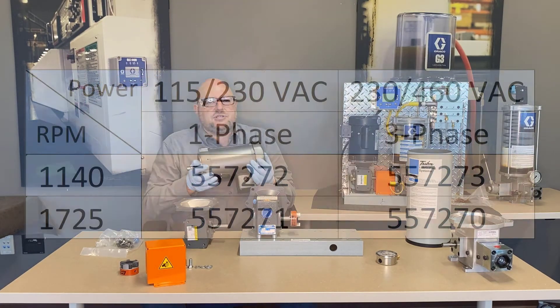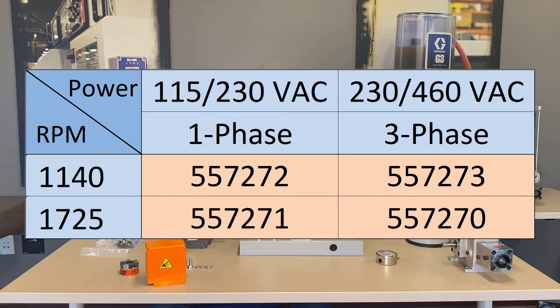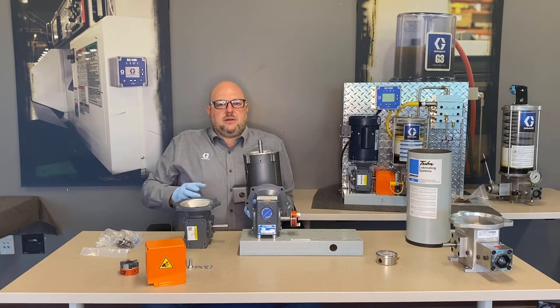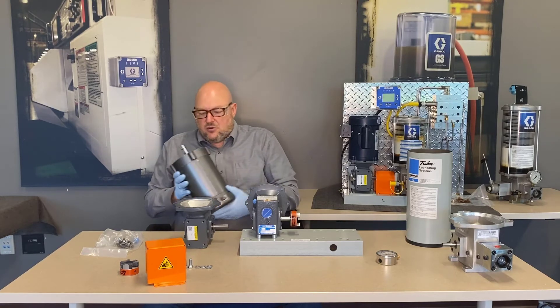There are just two AC motor power types: single phase and three phase. Within each, you can choose 1725 RPM or 1140 RPM. It's a half-horsepower motor that can run all day, which pretty much covers the drives and motors.